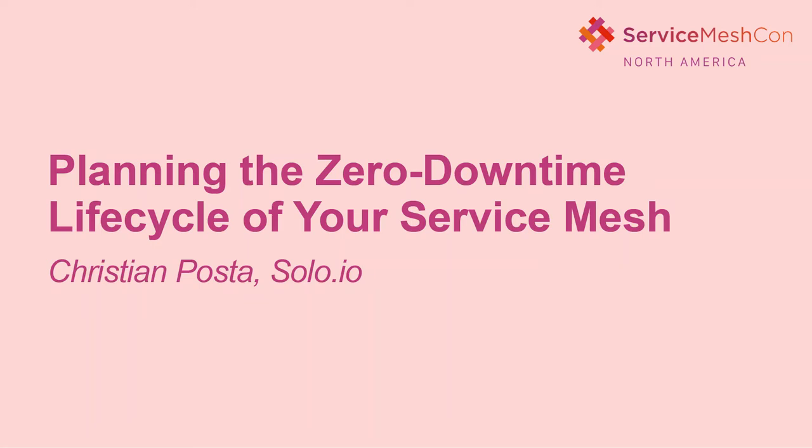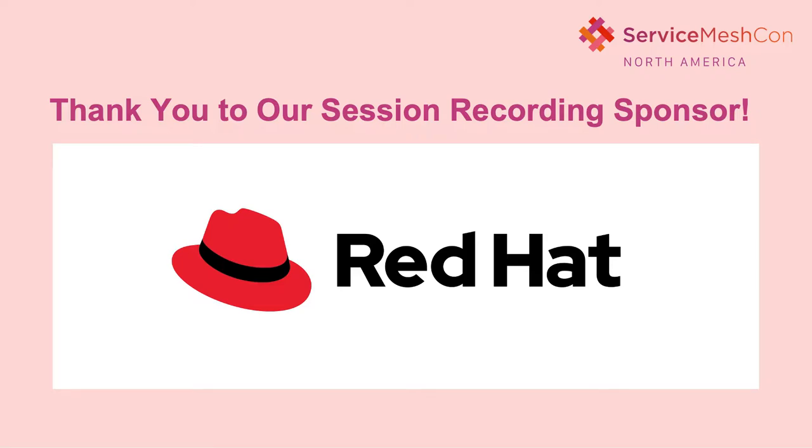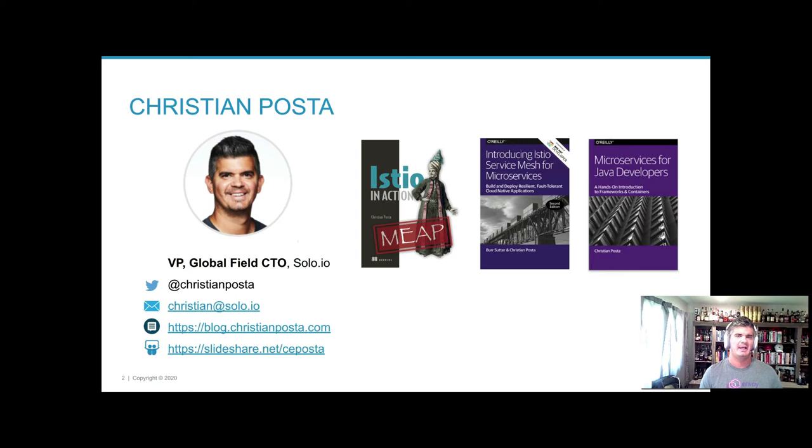Thanks for joining this session on planning the zero downtime lifecycle of your service mesh. My name is Christian Posta and I am the Global Field CTO here at solo.io. I've spent a lot of my career helping organizations build scalable distributed systems.